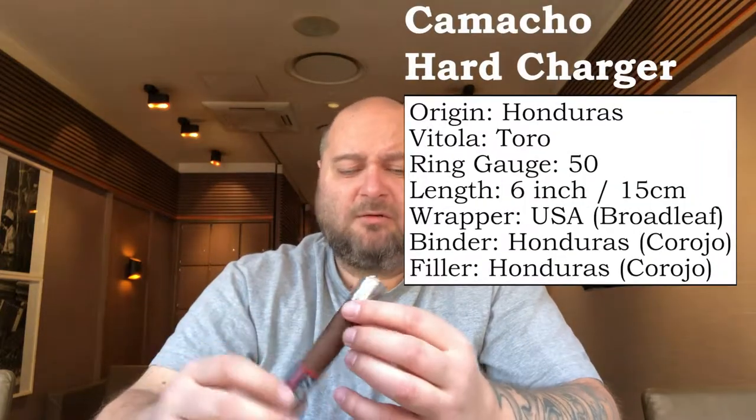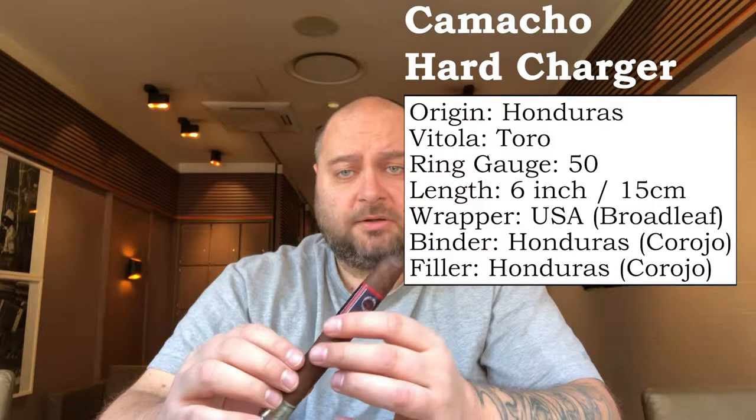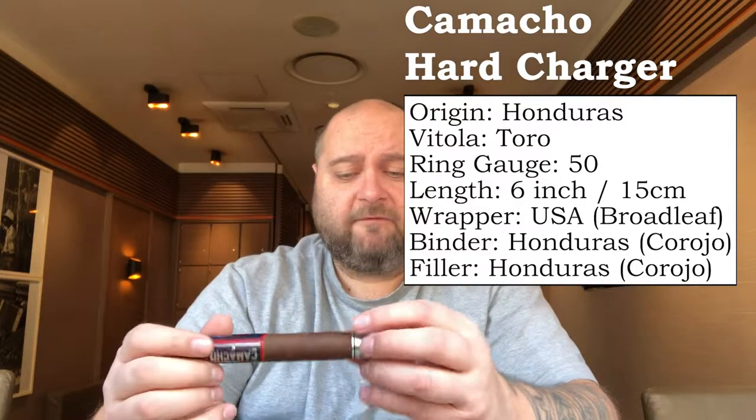So if you know what that tobacco tastes like, you know you're getting a complex and strong cigar. I never had it before — I just got it from my favorite retailer. I already punched it, so I'm doing a cold draw. It's the same as the smell: earthy, some leather, strong. We're looking forward to lighting it up.